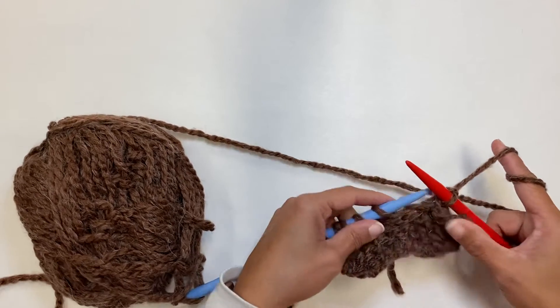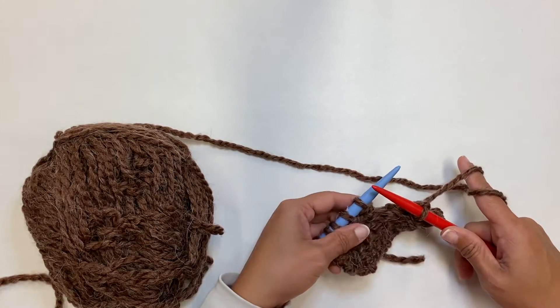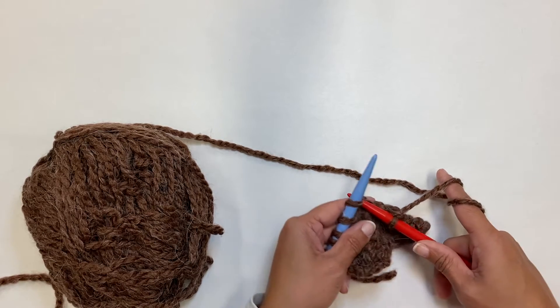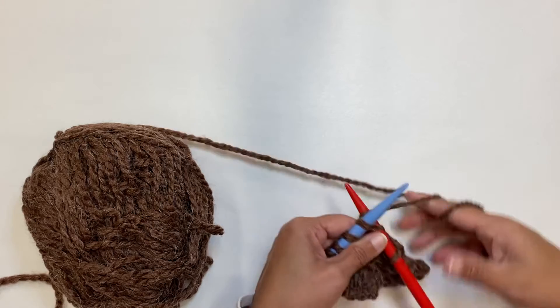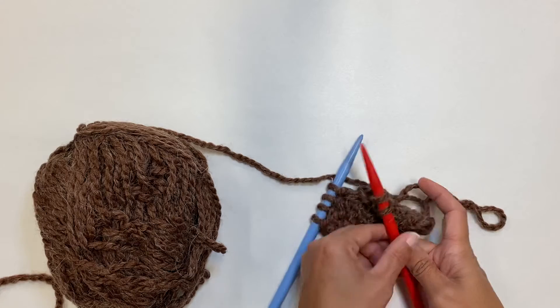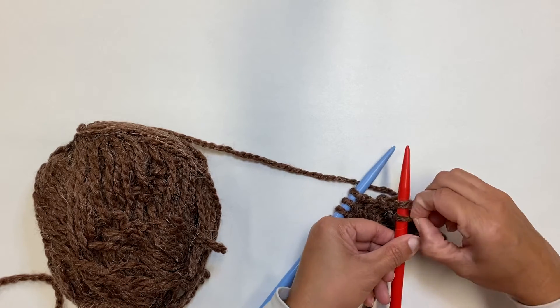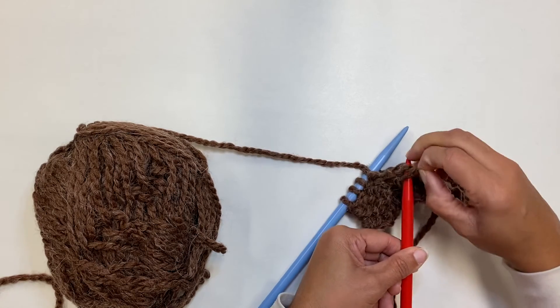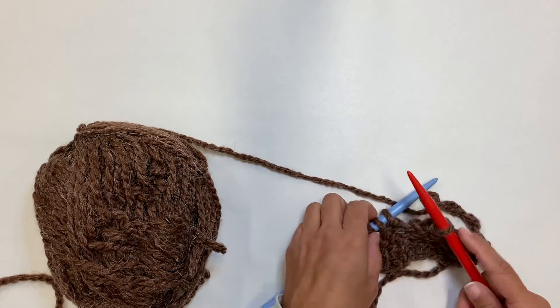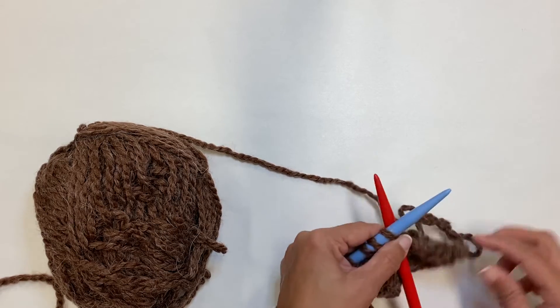Just so you know, friends, if you're struggling using your needle, that's okay. In, around, through, and off. And then you can take your little pinchers here, take your back stitch, pull it up and over. You can use your hands however it's going to be easiest.